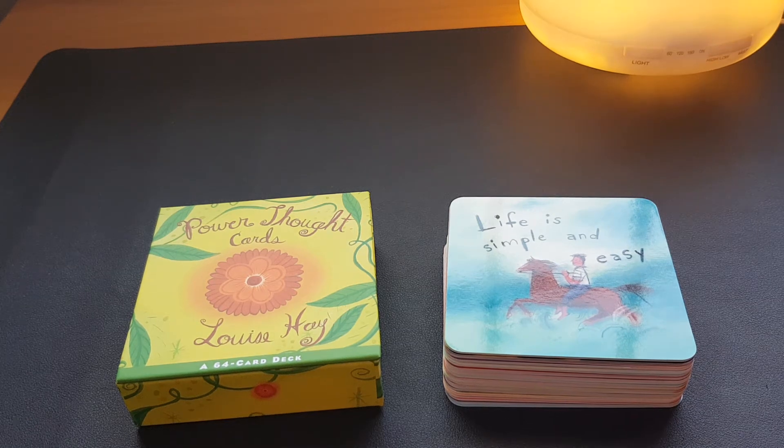Hello everyone, this is So Hard Work and I'm Caroline. Really nice to meet all of you again. It has been a while since I've done a tarot or oracle card review.